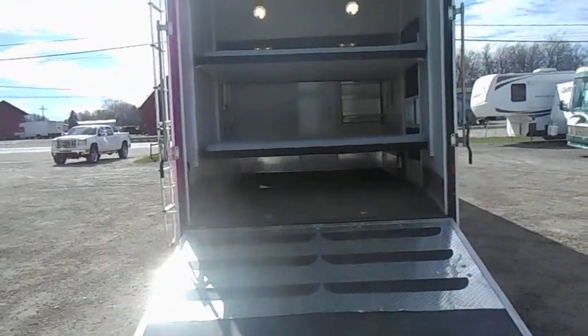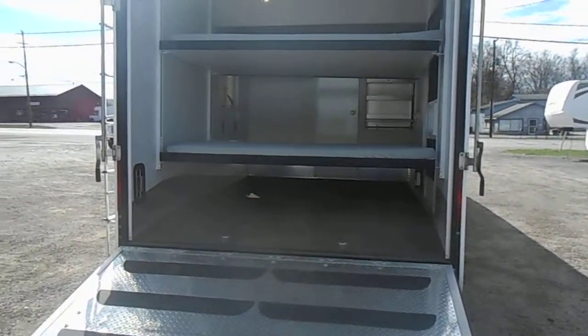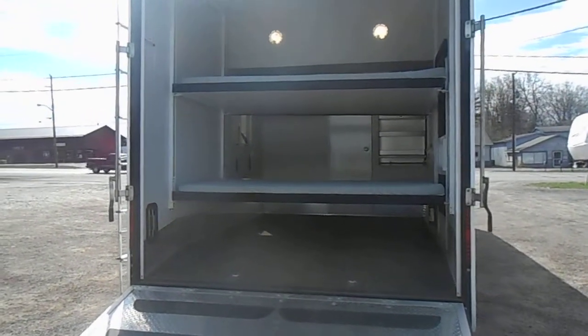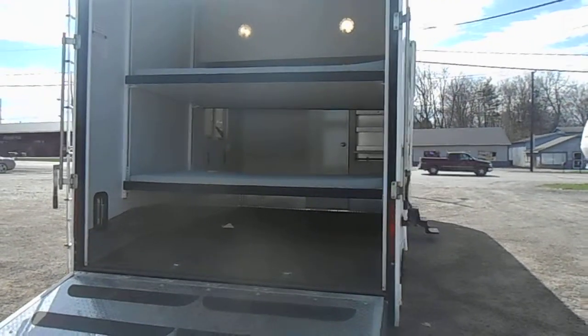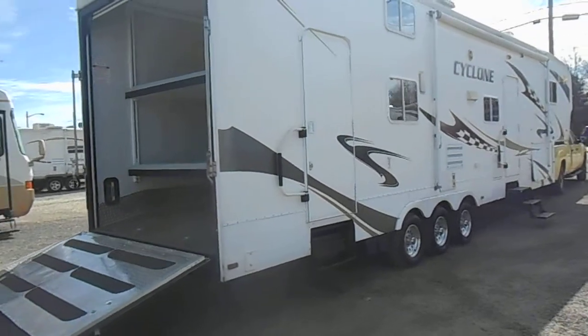Nice big garage. As you can see it's got the electric bunks in it. Those do fold up flat all the way up against the ceiling, that way they're not down during towing. Got the docking lights in the back.